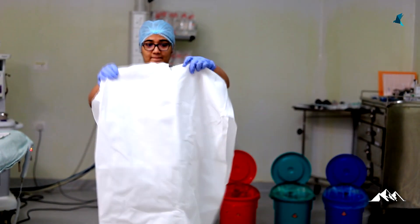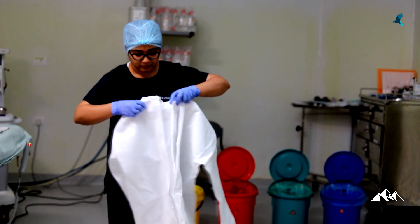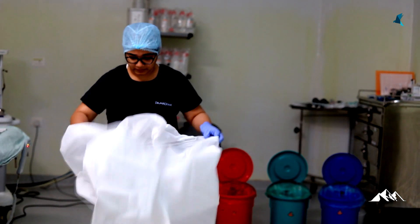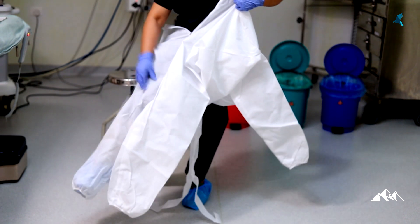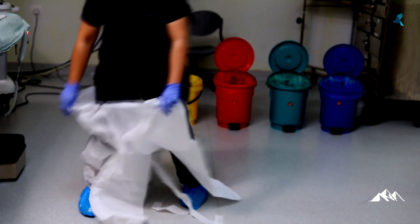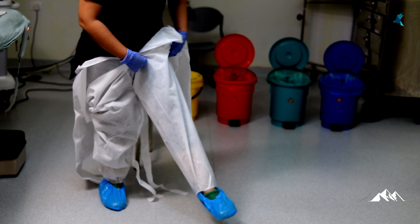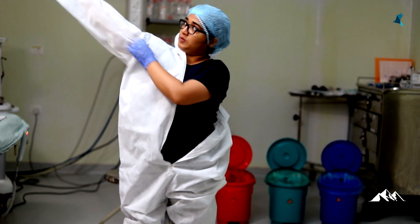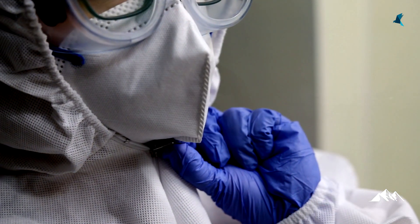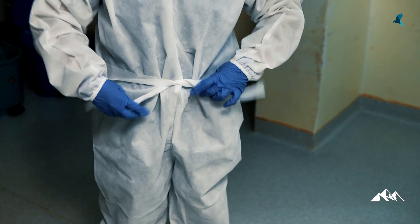Step 6: don the gown, also called a coverall. It is advisable to use a non-reusable, water-resistant, long-sleeve gown. If an impermeable gown is not available, place a waterproof apron over the gown. It can be back closure or front closure type. A back closure gown needs assistance from another healthcare professional. In the front open gown, there is a zip in front and a tie in the back, both of which can be tied by the personnel themselves. First slide legs in and then the arms. It is preferable to stand on a green sheet to avoid damaging the gown. After this, close the zip — the position of the zip is very important to avoid accidental unzipping afterwards. After the zip, knot the back tie.